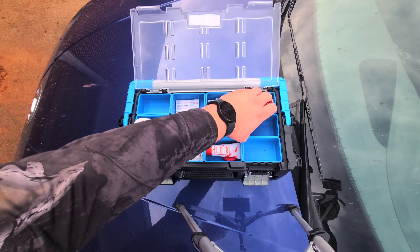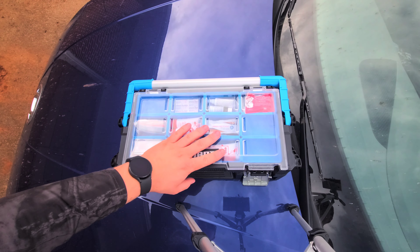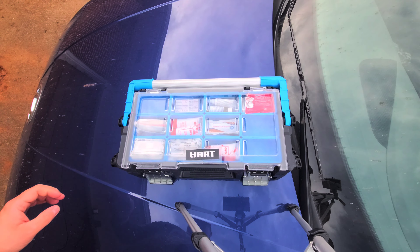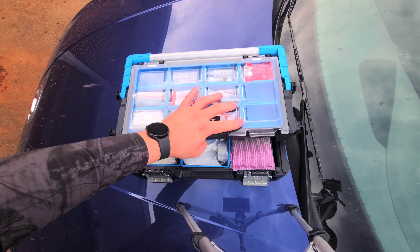We have more spots open. I believe we had some chapstick in here as well, but my wife used that already.